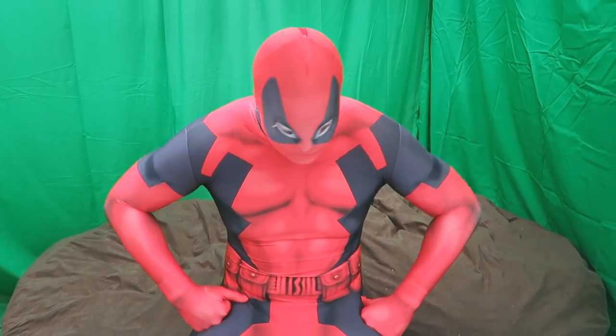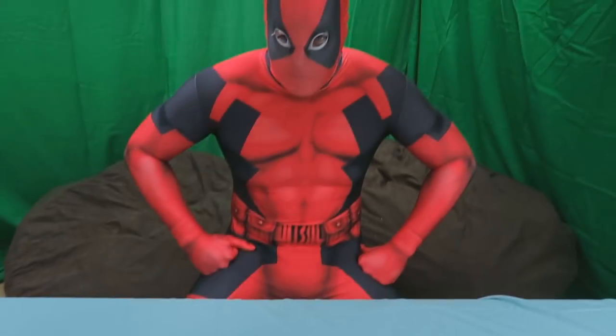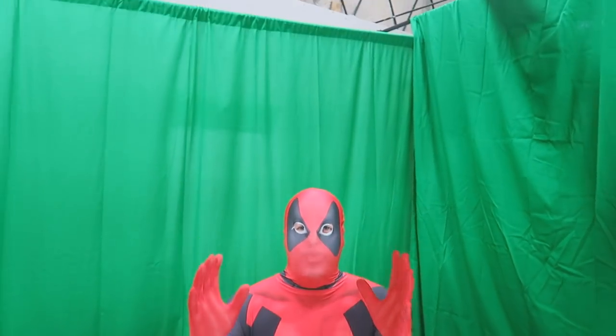Hey guys, welcome back to superhero toys. This is gonna be an awesome episode, but wait — where's all the toys? Oh, there's my surprise balloon launcher. Let's see what's in one of these surprise balloons.